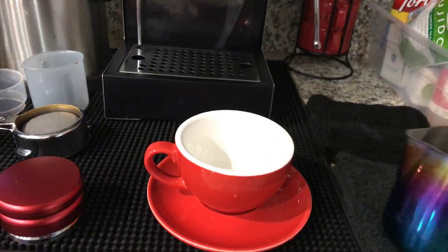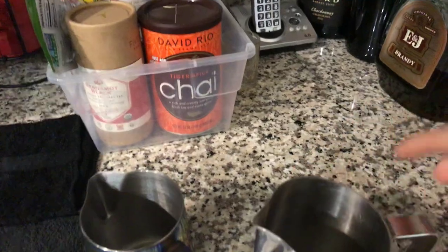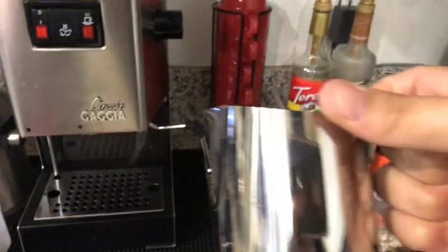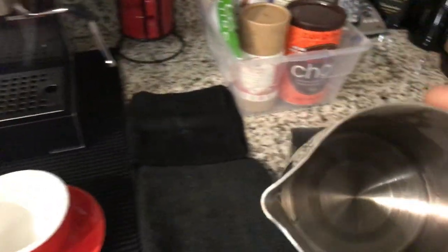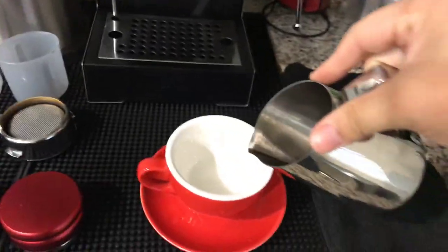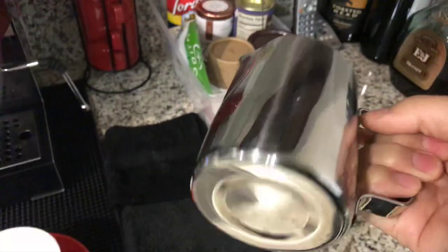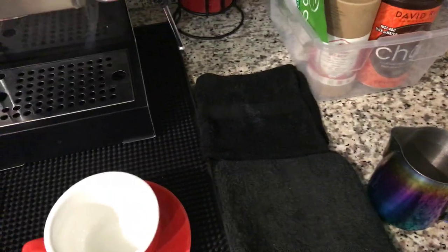With this 15-ounce pitcher you have enough space to pour decent latte art. I like that it has a slanted top and the tip on it is nice compared to the other one. I just use this for latte art and it works great — I got it on Amazon.